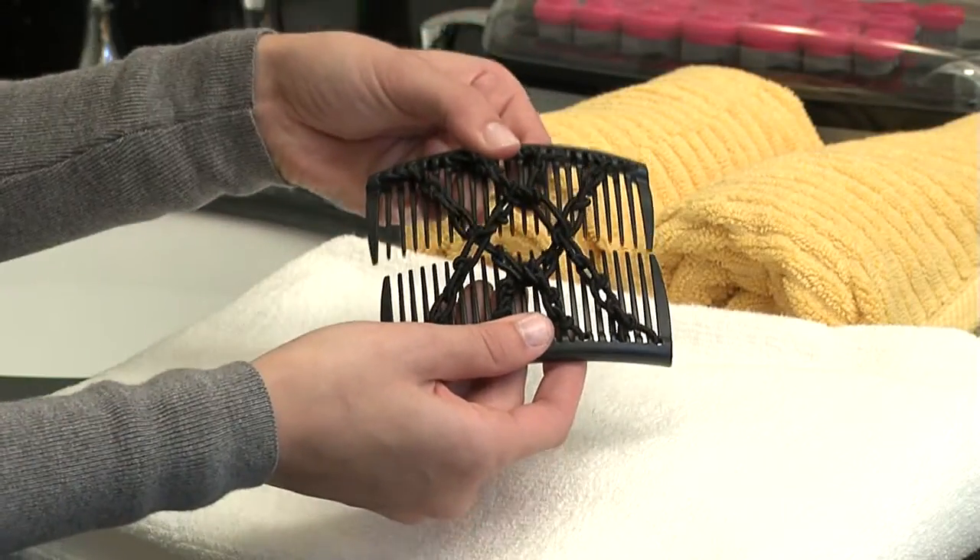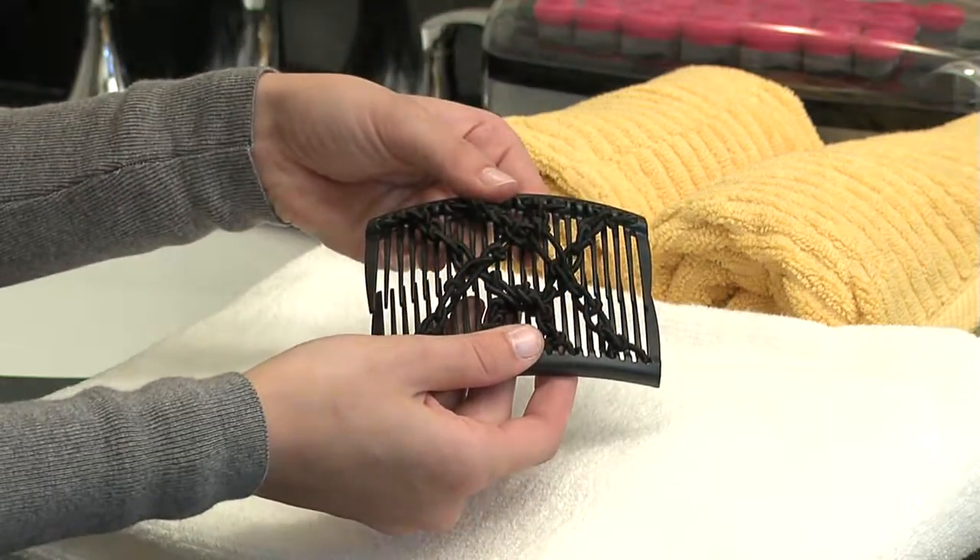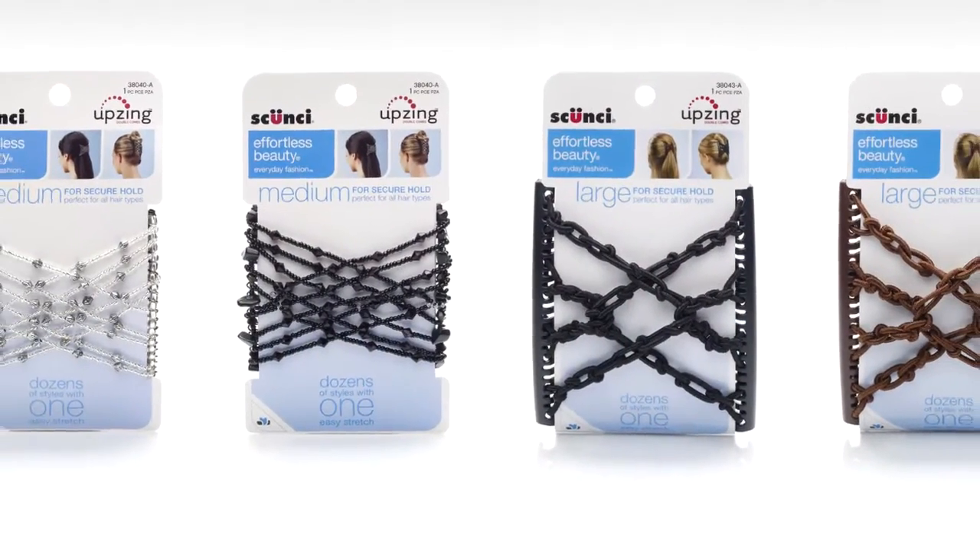The way it works is simple. We've taken a pair of hair combs and connected them with a beaded or fabric-covered elastic.